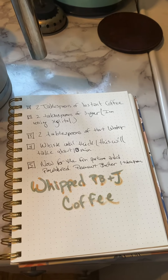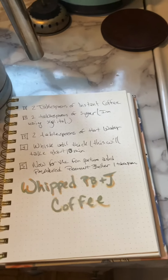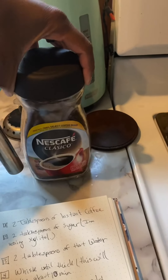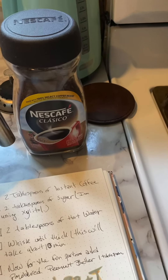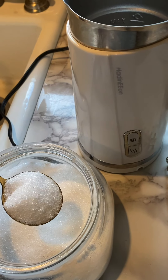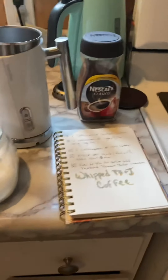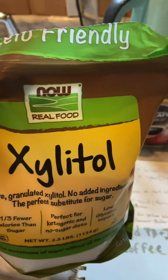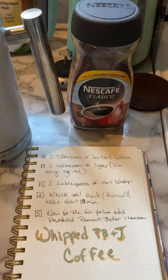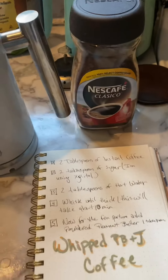The first drink we are going to be making today is whipped peanut butter and jelly coffee. What you are going to need is two tablespoons of instant coffee, two tablespoons of sugar — I am using xylitol sweetener, which is just a sugar alternative — and then lastly, two tablespoons of hot water.